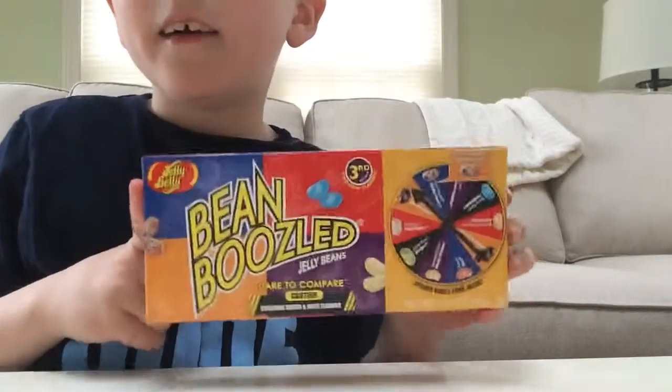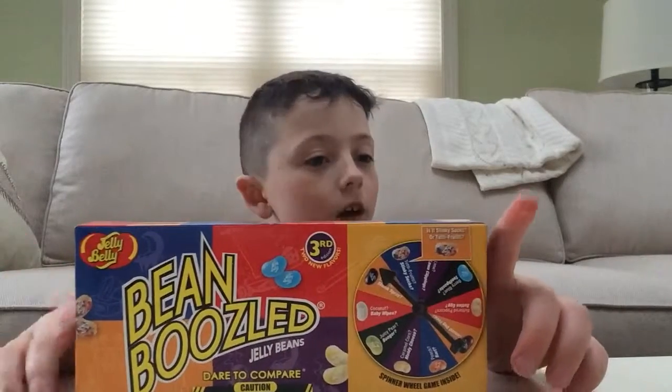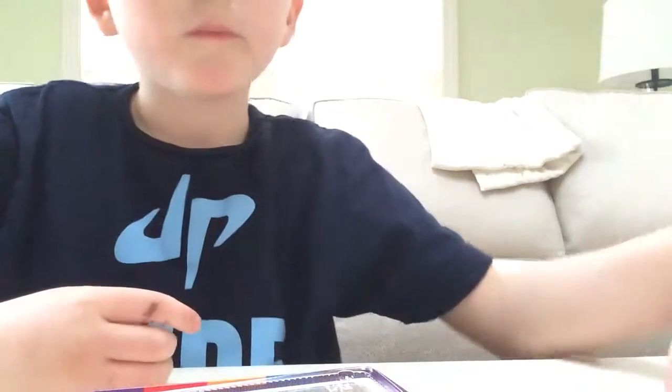Starting from now, every video I'm going to be doing a Bean Boozled challenge. Let's do the first one — it's either blueberry or toothpaste, and I got the blue one. It's toothpaste — it's pretty minty, actually super good! I'll see you guys next time with another Bean Boozled update.